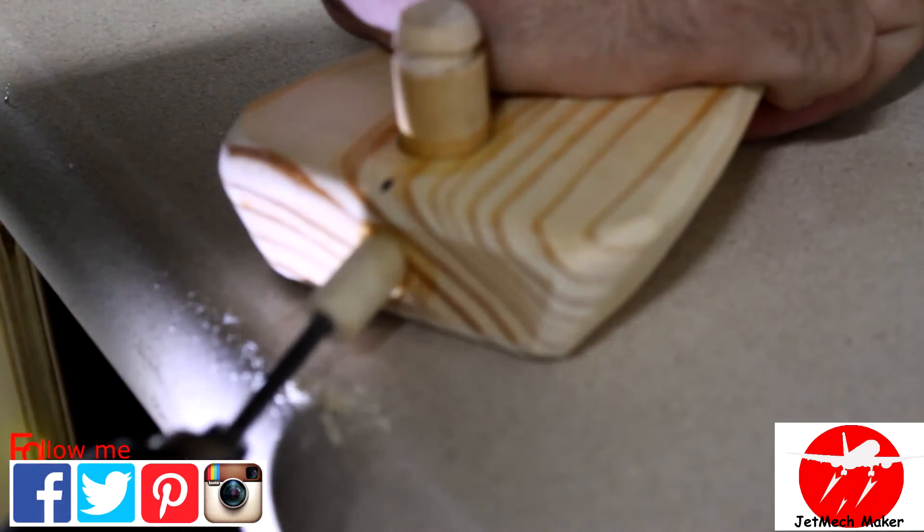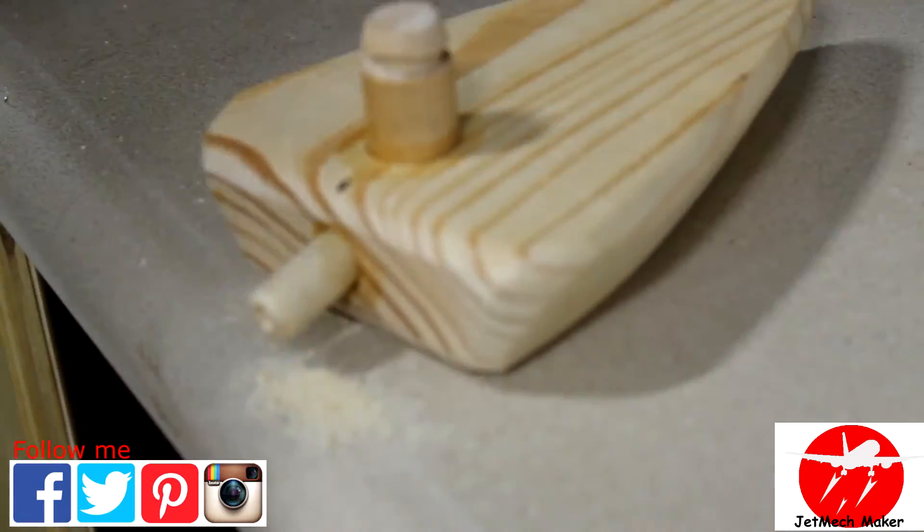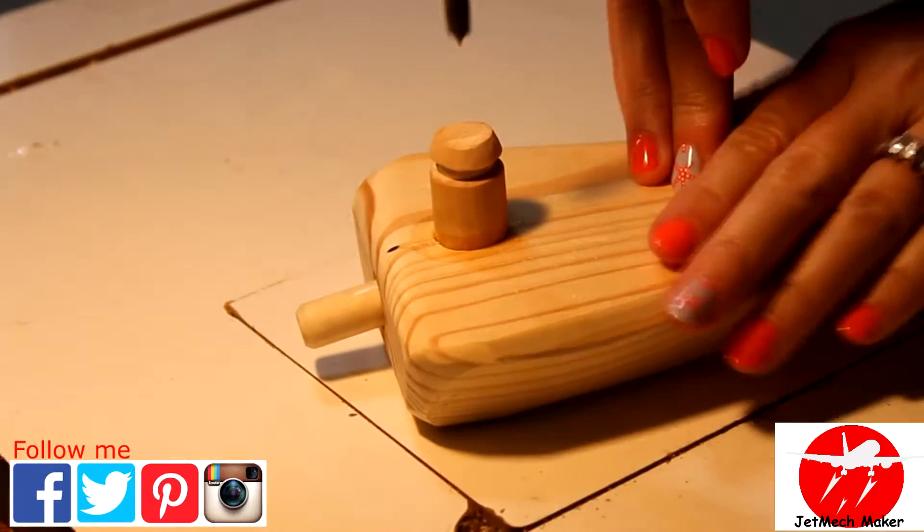Then we started by drilling our jet nozzle hole from the bottom dowel to the top dowel, and then drilling down to the top dowel to make the holes meet.